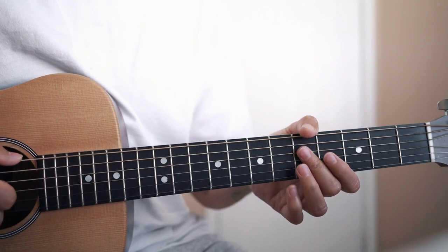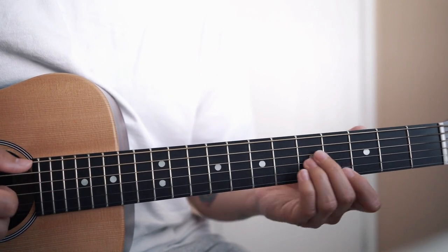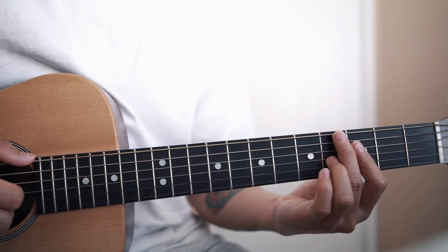So that's A minor 7, E7 flat 9, G major 7, G sharp diminished 7.